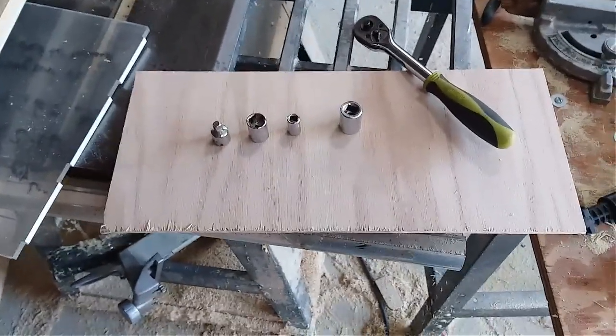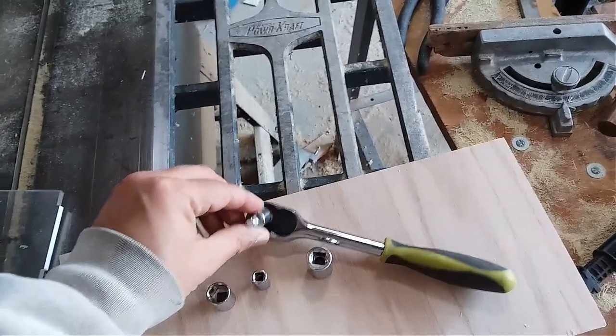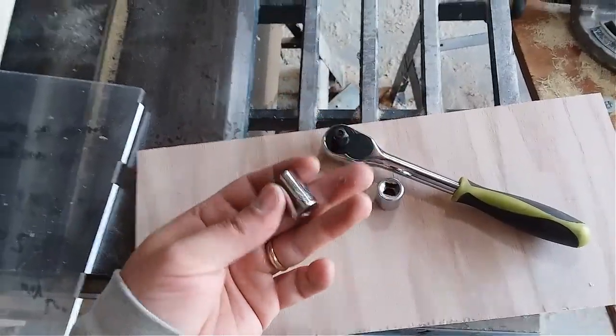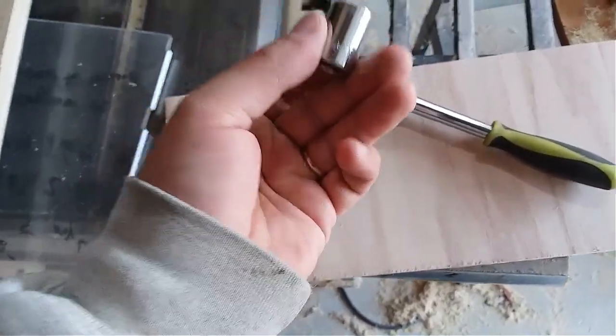For this project we're going to need four things. One of these adapters for the socket wrench — we have a half inch, a five sixteenths inch, and a nine sixteenths inch.